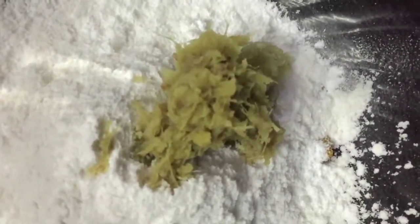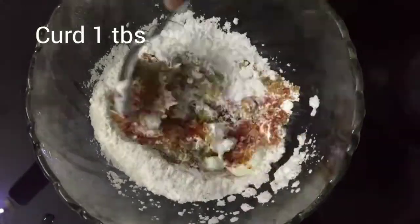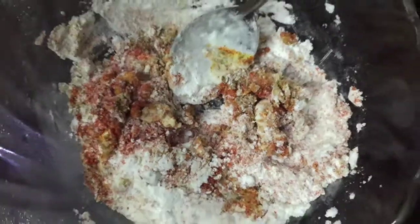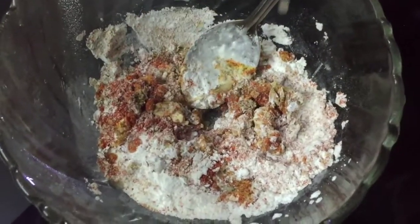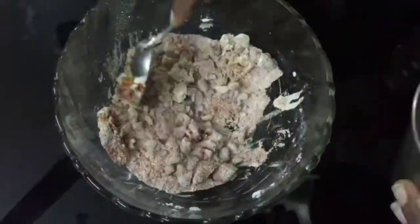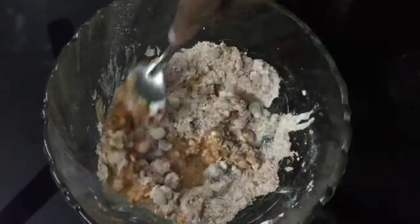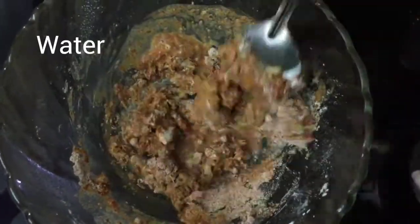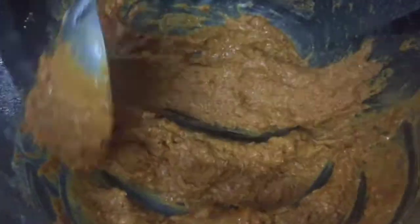Now I am going to mix the batter. I will mix the paste in the pan a little bit and let it form a thick paste. Let's check the taste of the batter.